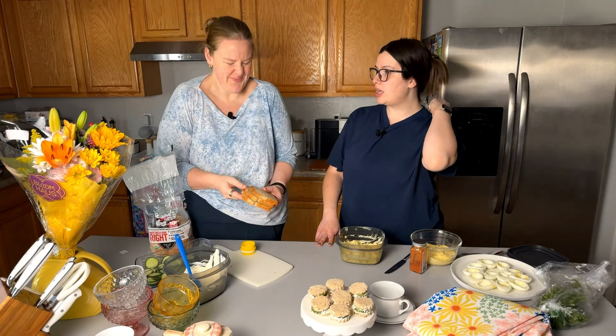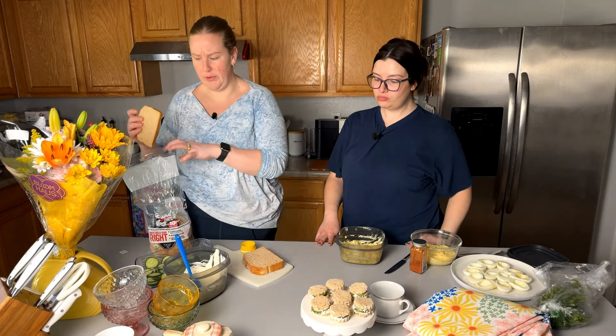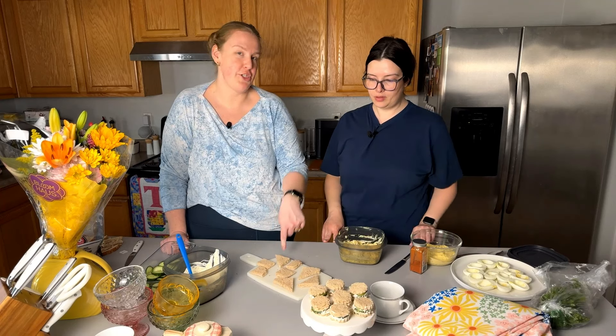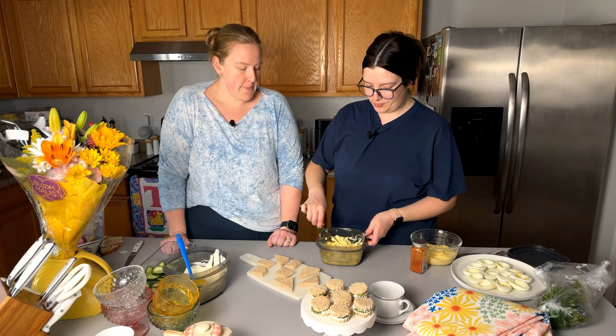Egg salad sandwiches. We're going to do a different shape — little triangles. And I think we should cut the crusts off. Oh absolutely, that is very appropriate. I did this backwards — I just made shapes instead of spreading. We can do little dollops here.